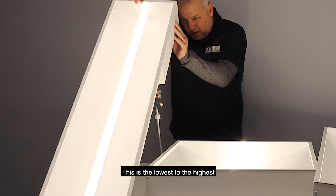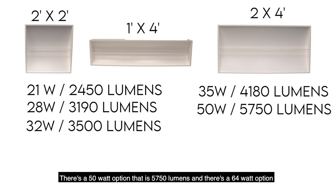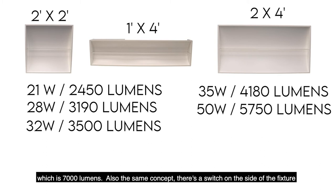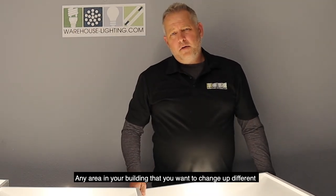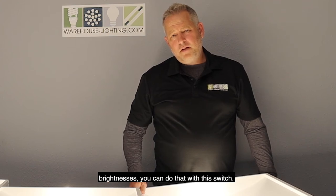This goes from the lowest to the highest. The 2x4 has a 35 watt option at 4,180 lumens, a 50 watt option at 5,750 lumens, and a 64 watt option at 7,000 lumens — same concept. There's a switch on the side of the fixture, so any area in your building where you want to change the brightness, you can do that with this switch.